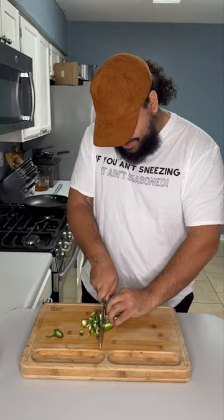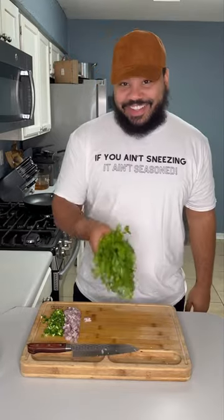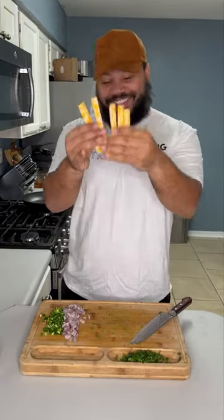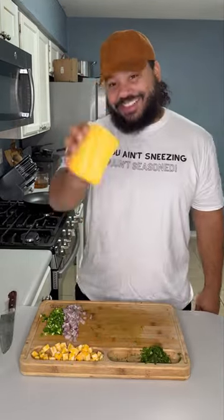I like to come with a whole jalapeño, seeds and all, then a shallot because it's just got a better taste than regular onions. Cilantro isn't traditional but I like to add it because it adds a whole depth of flavor. I usually use shredded Colby jack but I had the sticks on hand, and of course you need your Velveeta, cream cheese, and Rotel.